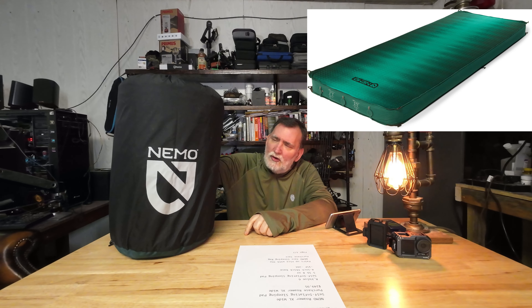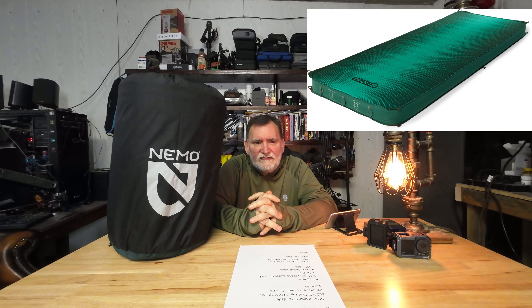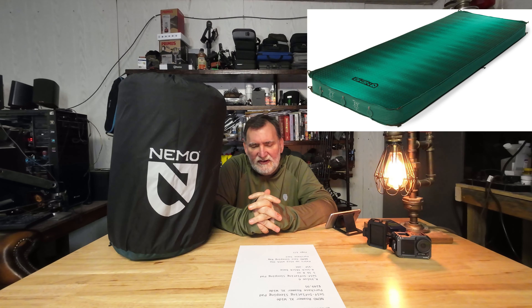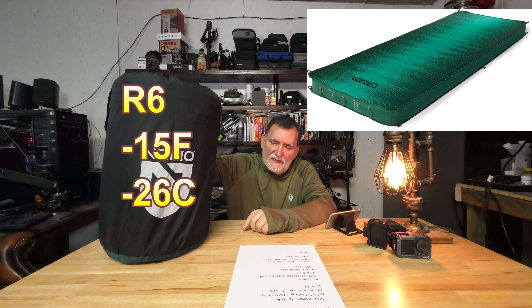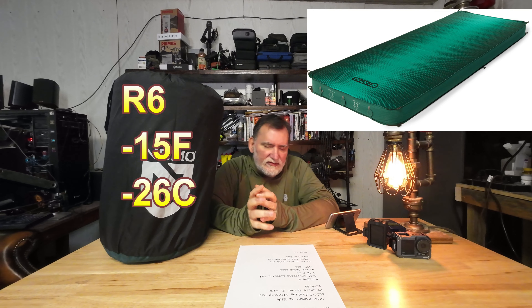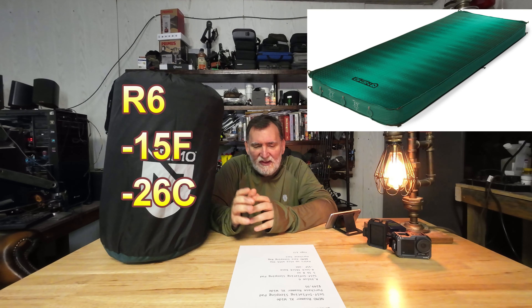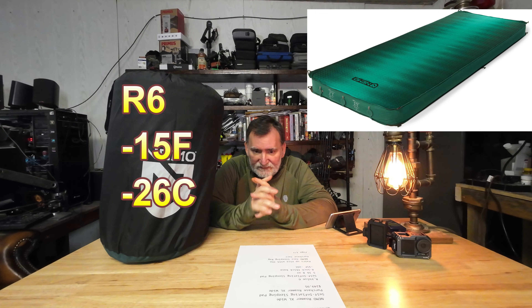This goes for $249.99 — might as well say 250 bucks. You're not going to find a deal on it anywhere; it's always the same price no matter who's selling it. The NEMO Roamer XL Wide has an R-value of 6, which means minus 15°F or minus 26°C, so this goes pretty cold. It weighs 5 pounds 8 ounces, so you're not going to put this in a backpack — this is strictly for car camping.